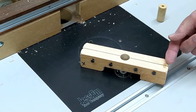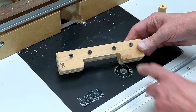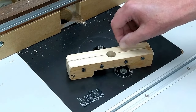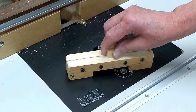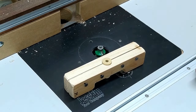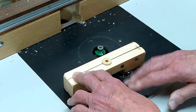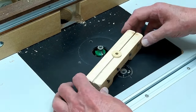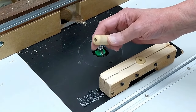I split it on the bandsaw and put some clamping screws in here. Once I split this, when the screws are tightened up, this will clamp onto the eye. Push that down until the clamp and this piece of yellow heart are flush with the surface, then tighten up the screws.